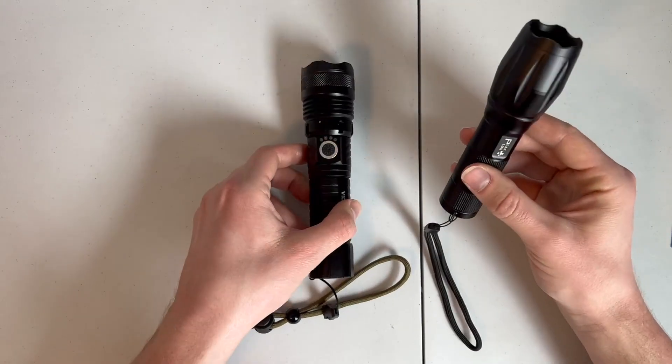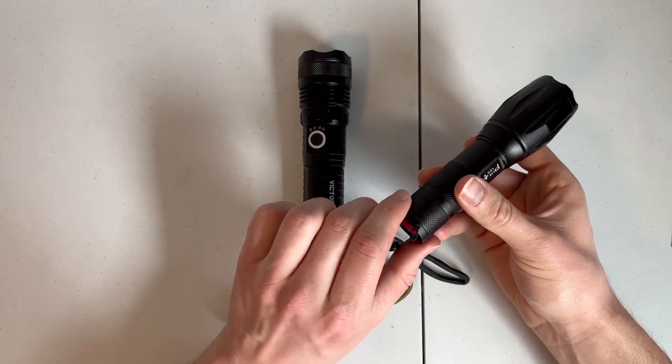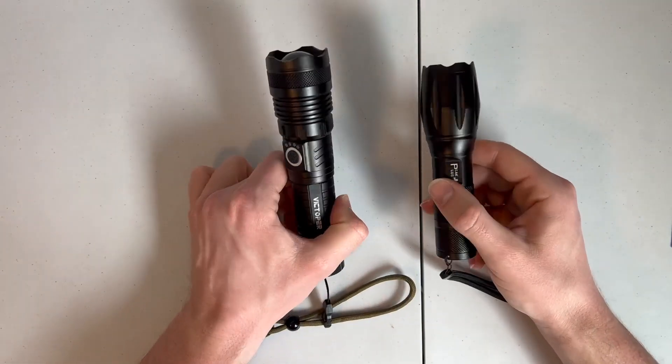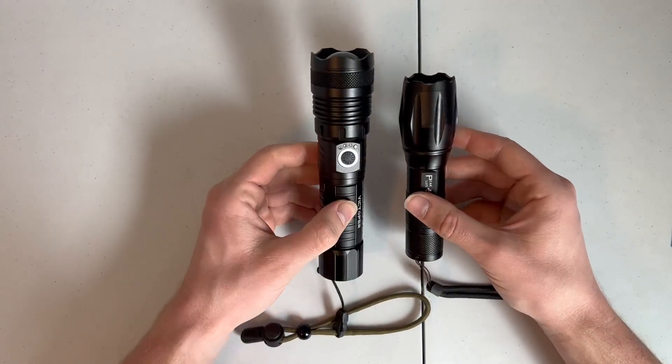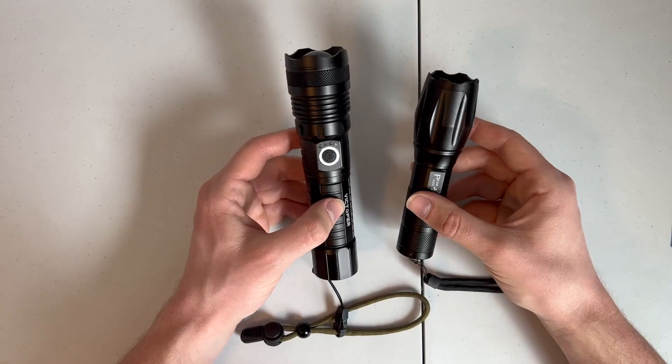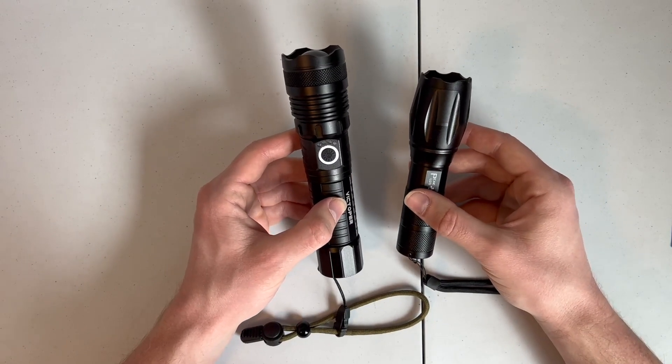The other nice thing about the Peak Plus is you can put in three AAA batteries instead of the rechargeable battery. So it does give you an alternative power source for when you're camping on the go and you don't have access to an outlet or a charging cable. So that's really nice.